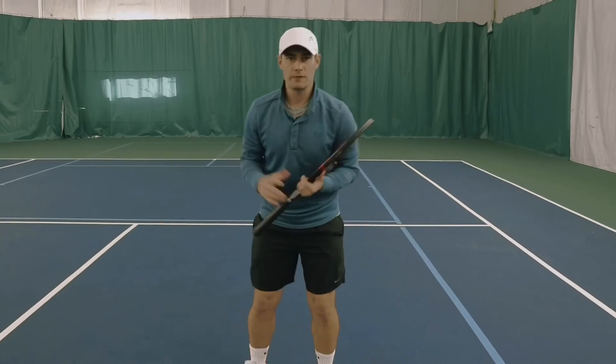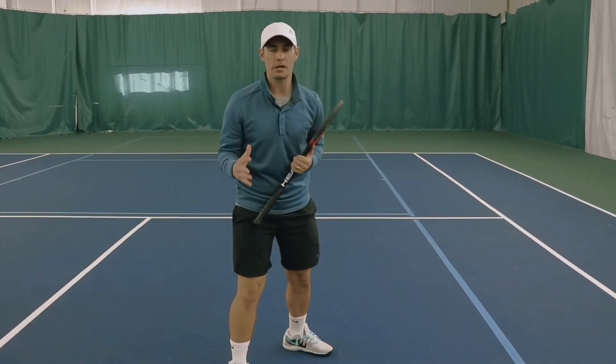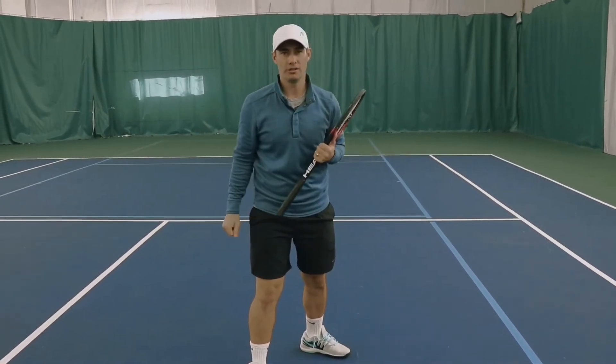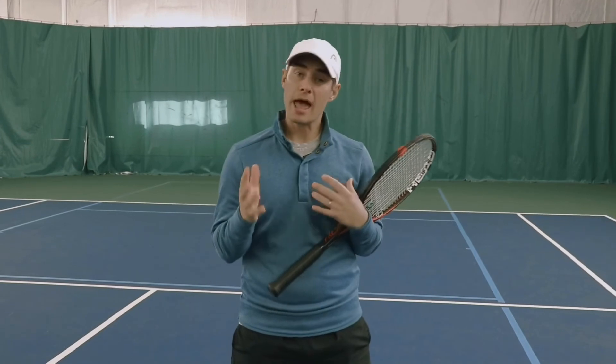Whether you're playing singles or doubles, if you can tilt off to the side you will become a better mover. You'll get more balls because you're always making your first move towards the net at the diagonal — cutting off the ball all the time. If you found this useful, go ahead and hit that like button. We put out a video every week and we're adding a one-minute pro tip, so we'd love to have you subscribe to our channel.